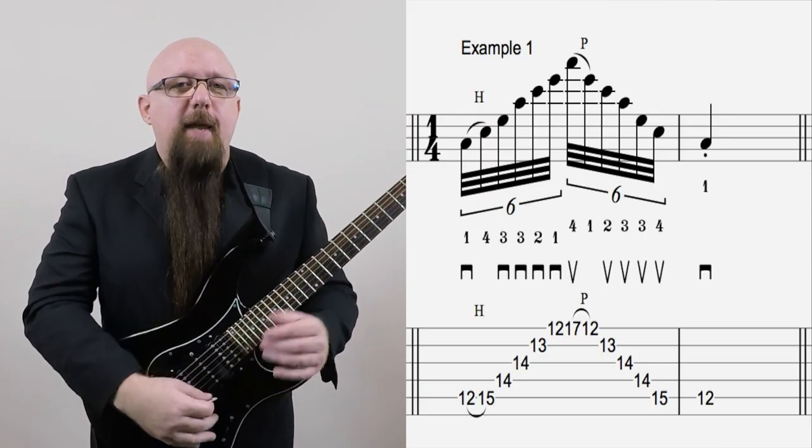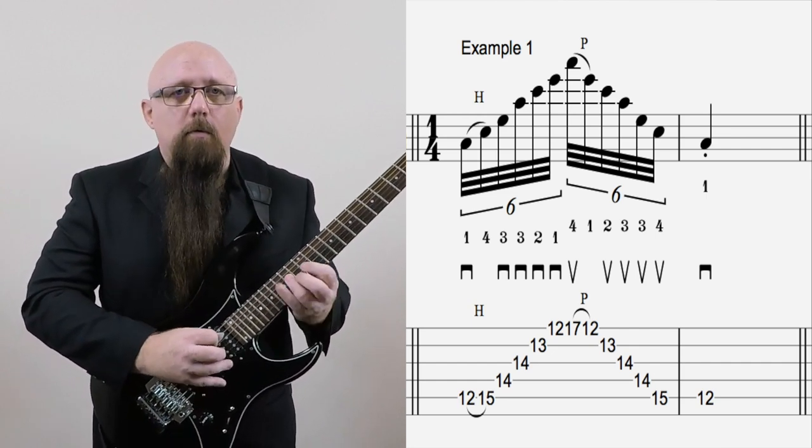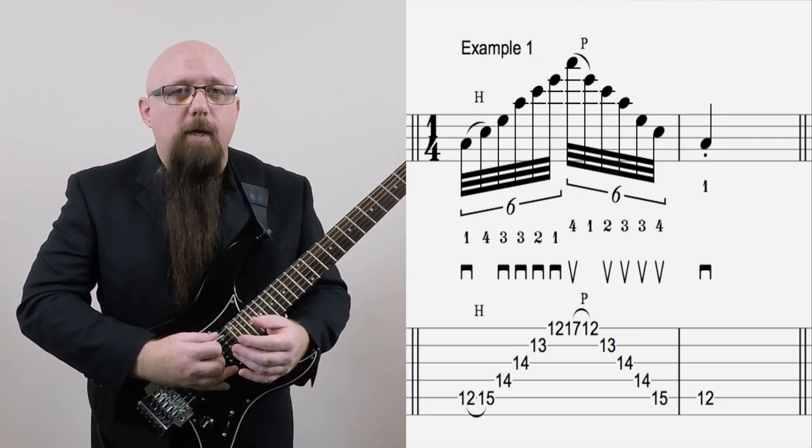Let's take a look at example number one. This is a simple A minor arpeggio. I'm sure you're probably familiar with that one already, and of course we're using sweep picking here.